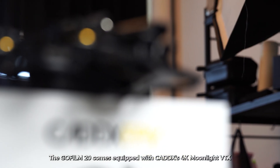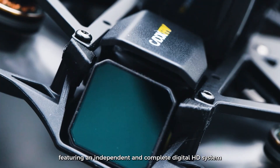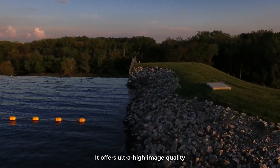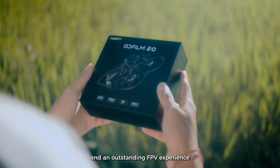The GoFilm 20 comes equipped with Cadex's 4K Moonlight VTX, featuring an independent and complete digital HD system. It offers ultra-high image quality, excellent night vision, and an outstanding FPV experience.